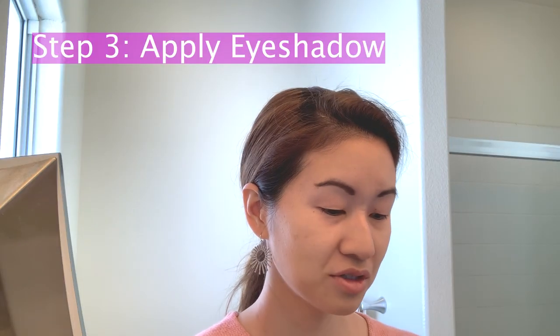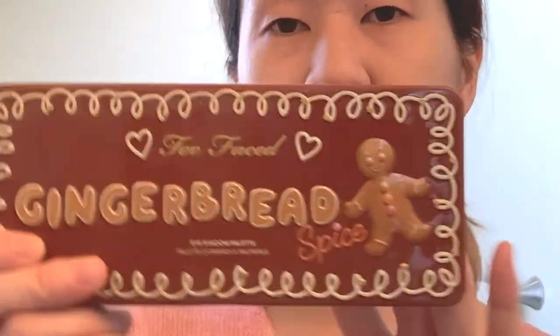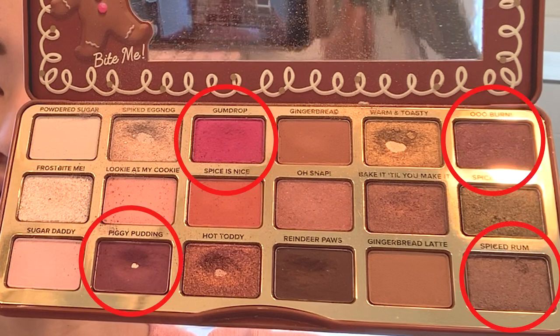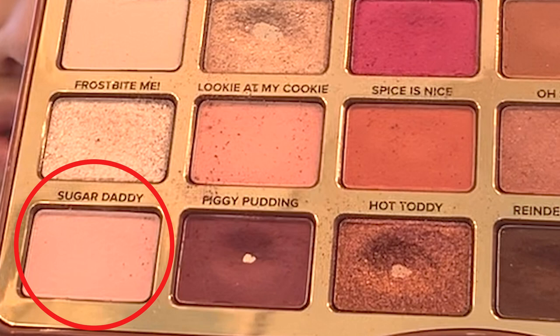Today I'm going to be using my Too Faced Gingerbread Spice palette. I haven't used it that much, but revisiting it I realized there are a lot of great colors for spring makeup looks — there's a forest green, pink, and some plums. For my base, I'm going to apply a plentiful amount of Sugar Daddy, Looky, and My Cookie — I love the Too Faced names. I'm being generous because I'm doing a cut-crease graphic liner shape and I want all the colors to be visible.